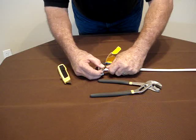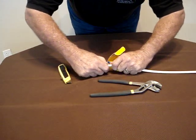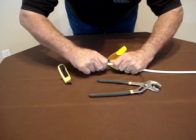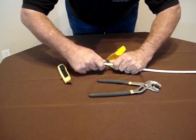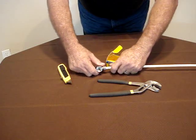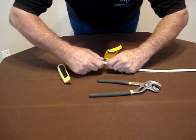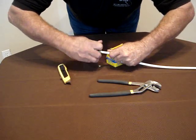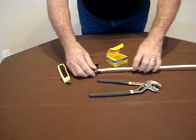We'll see if in fact we can separate it, and it seems to hold using the nylon compression ring. And no matter how hard I pull, it seems to hold.